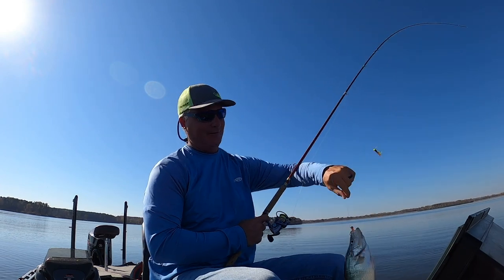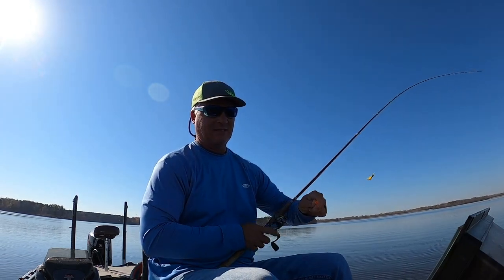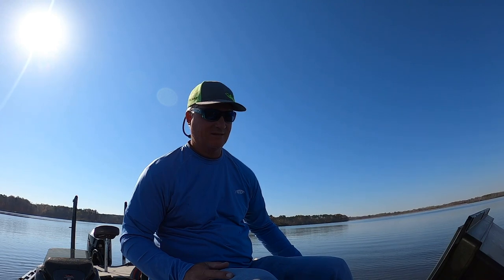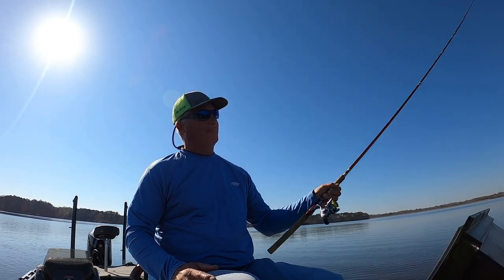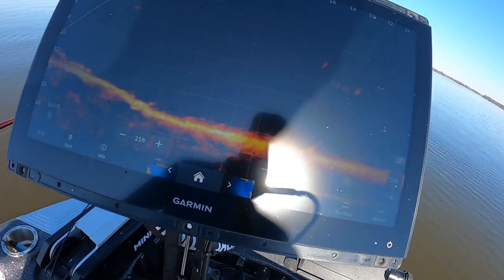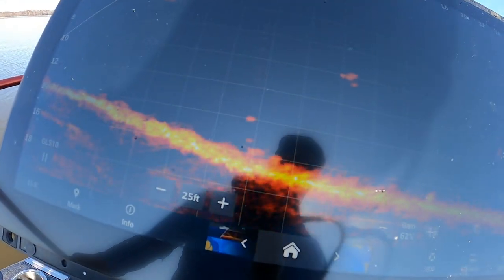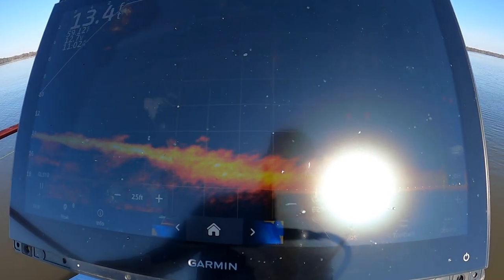Just hammering these fish all over the place — this is just a very positive experience. Look at this — these guys are just on the bottom, kind of grouped. Right on the bottom now and they're just hanging out. I'm not doing anything special. Look at those guys right there — that's the perfect picture.